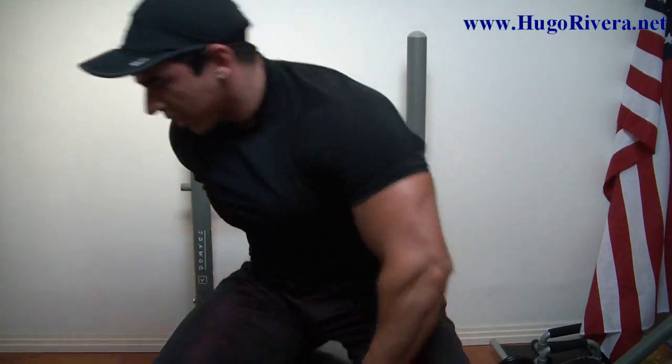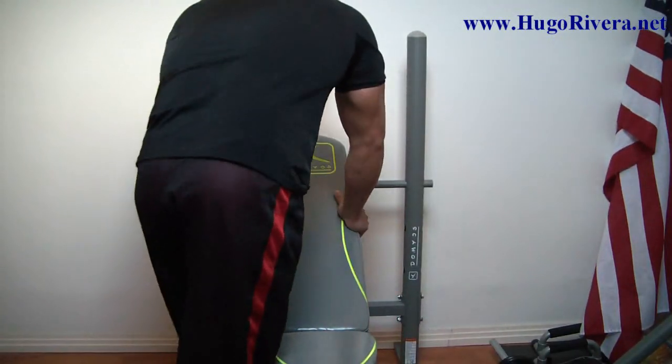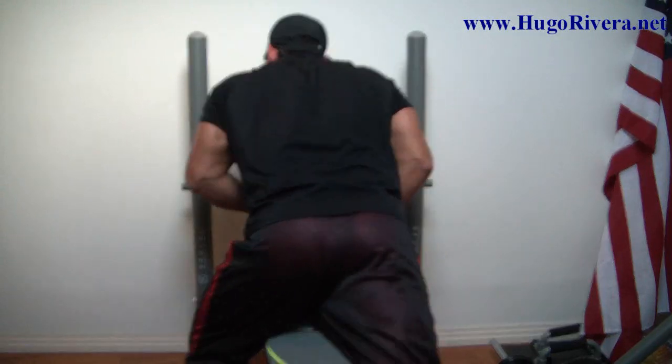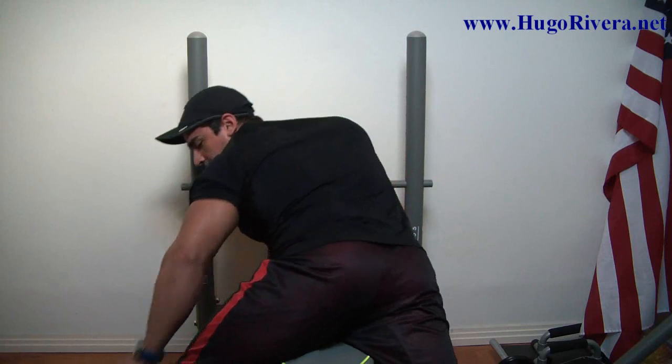Now we're going to switch to the dumbbell rows, doing one arm at a time.